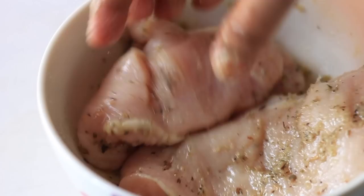I like to add some vegetables. This gives a good flavor to the chicken. I will leave the chicken to marinate for 2 to 3 hours.